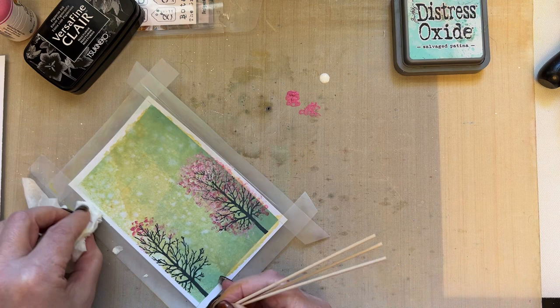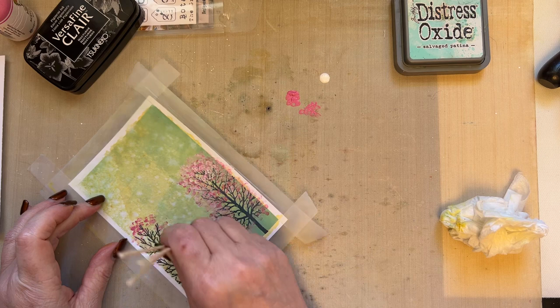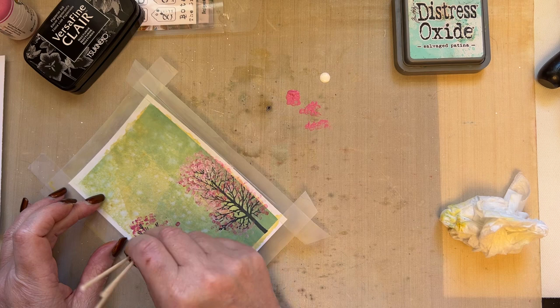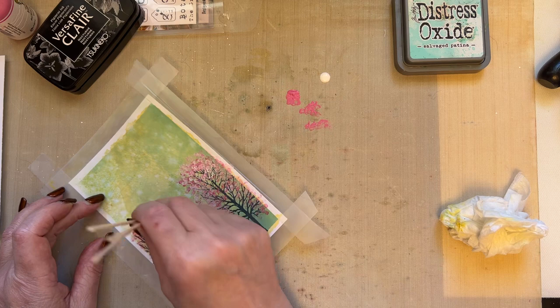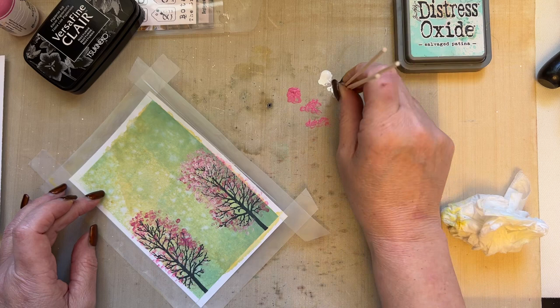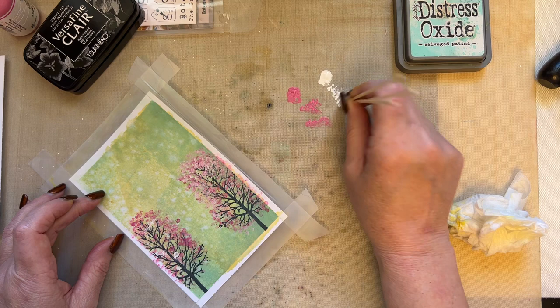I'm going to dip these cotton buds just into the pink, dab off the excess, and then I'm just going to dab lightly just around the tree. Just dab so that you add a little bit of blossom to your tree. Go in again, dab off the excess, and remember to dab very lightly — just because I've created a bare tree doesn't mean we can't have a tree with some blossom on. Keep dabbing with the paint that's on there, then take some of the white, dab off the excess, and go in with the white.